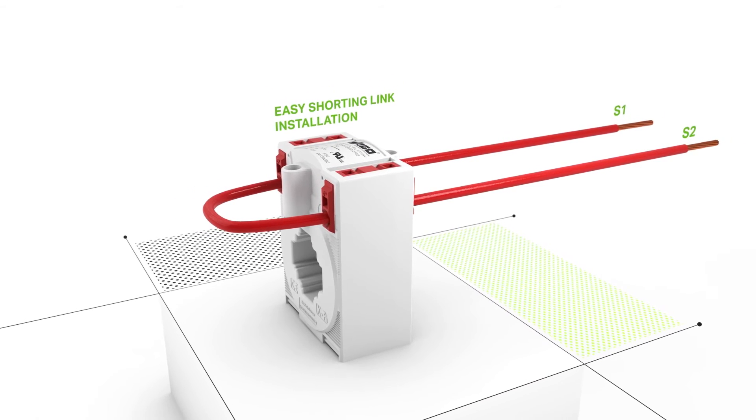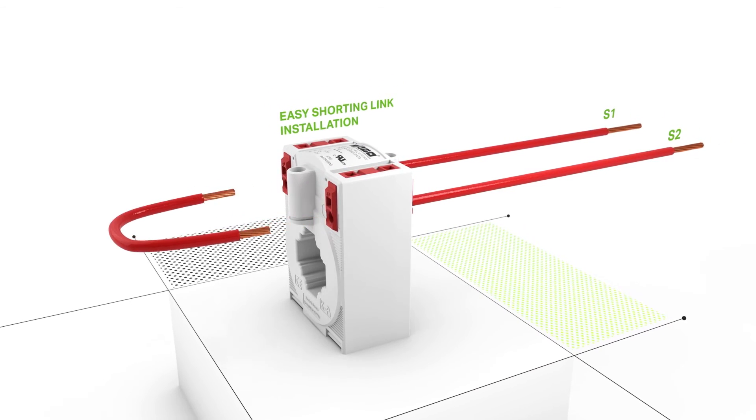WAGO's seamless connection technology also provides fast shorting link installation.